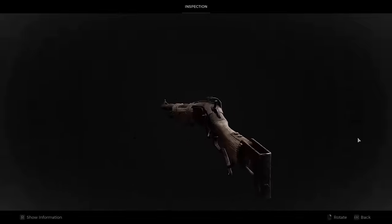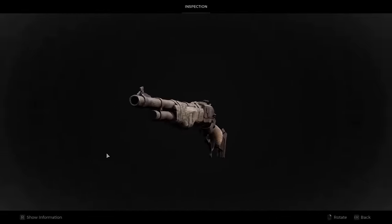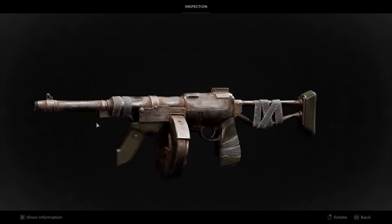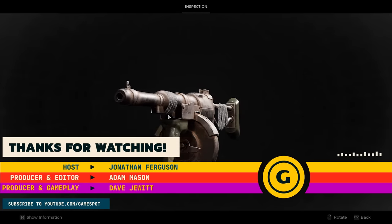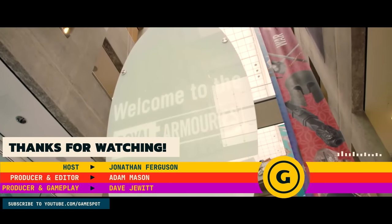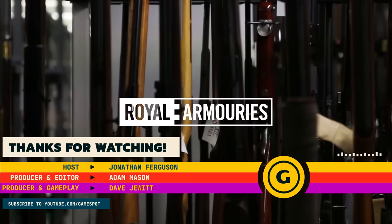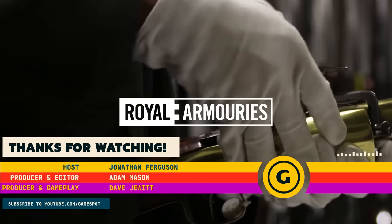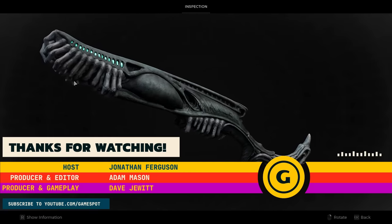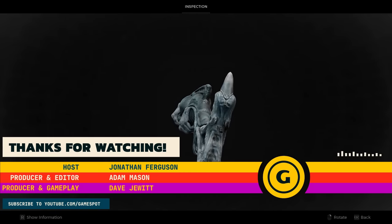Thank you very much for watching The Guns of Remnant 2 — a completely new one on me, so lots of fun to go through. As always, if you'd like to support the work we do at the Royal Armouries, you can come and visit our museums, check out our social media accounts, or our very own YouTube channel where I and my colleagues talk more interesting stuff about guns. We'll see you again here on GameSpot next week.